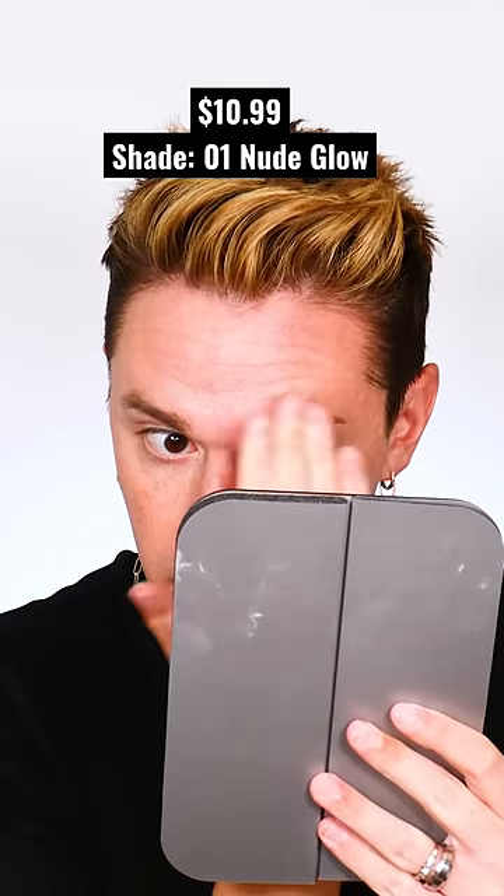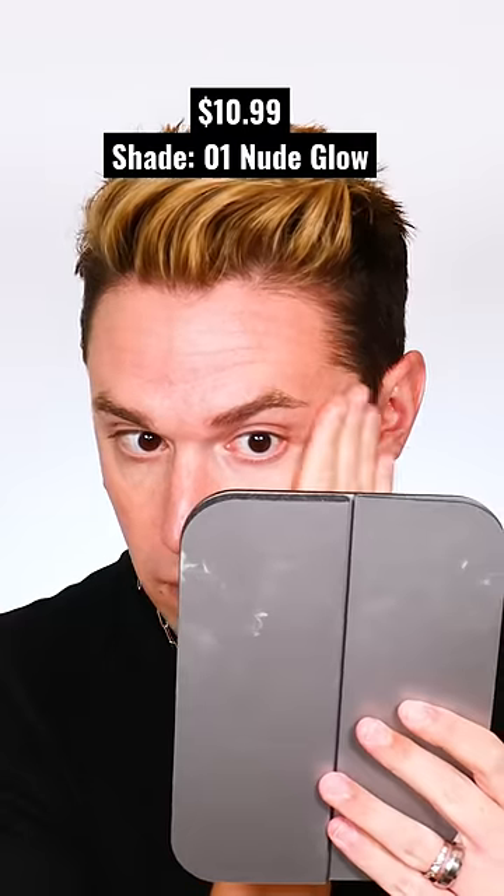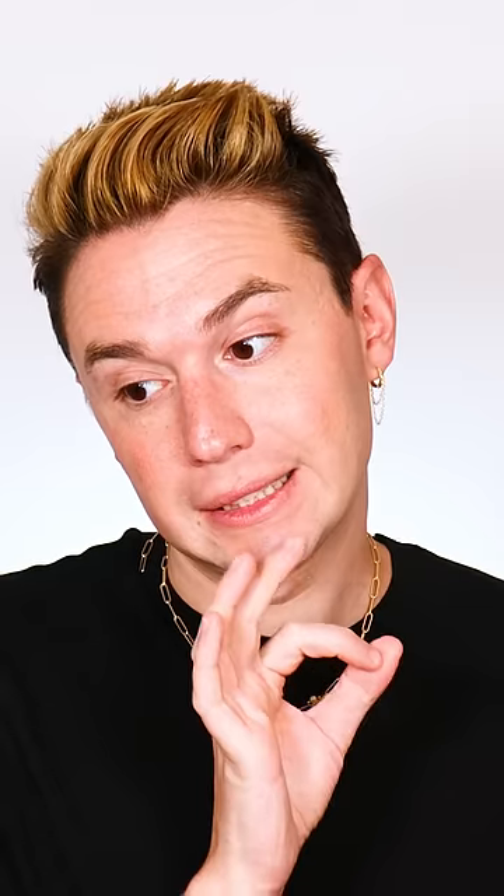Another dupe is the Milani Soft Focus Glow Complexion Enhancer. Blending all three of them out with my fingers and working them into the skin, I personally feel like these two products feel more at one with the skin, almost like a moisturizer, than the Flawless Filter does. And you tell me, but I don't see much of a difference between these two sides. If anything, I think the Maybelline gives a little bit more coverage than the Flawless Filter.